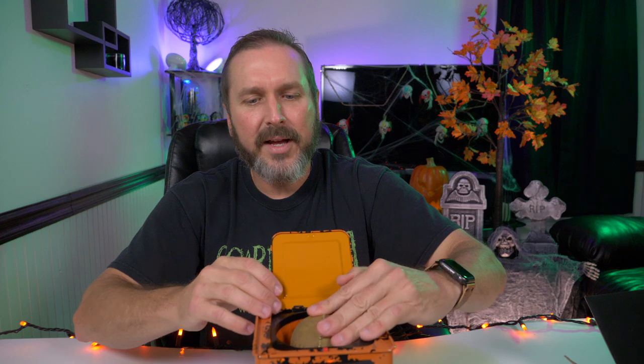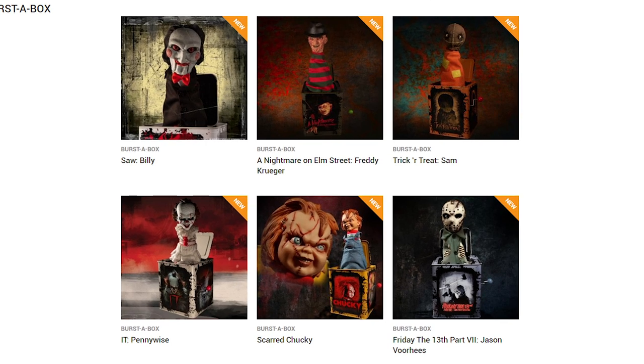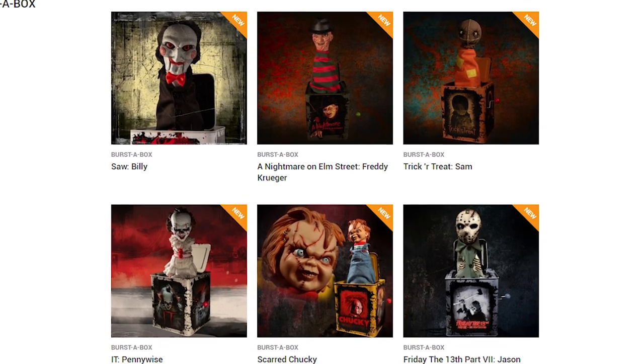I think it's great, and I wasn't planning on getting any of these things until I saw Sam. But now I kind of want to go out and get the Jason or Pennywise. It looks like they have Billy from Saw, Freddy Krueger, Sam, Pennywise, Chucky, and Jason from Friday the 13th Part 7 — I wonder why they went Part 7, but that Jason does look awesome. I might pick up Freddy, Pennywise, Chucky, or Jason. They're pretty expensive for what it is — I think I paid 43 bucks for this on Big Bad Toy Store.